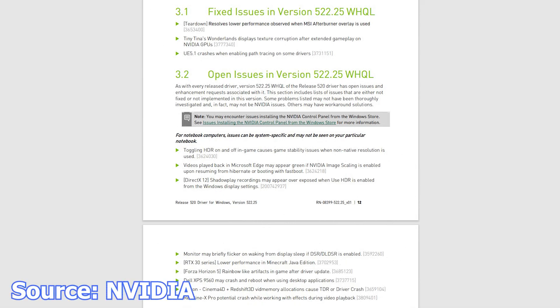We start with NVIDIA and the latest graphics card driver, now at version 522.25. This driver brings numerous improvements, mainly with the newer RTX graphics cards. This includes the already released 3000 Series and the new RTX 4000 Series. Some issues are fixed with this driver, such as in Teardown, where lower performance could be observed when MSI Afterburner Overlay was used.